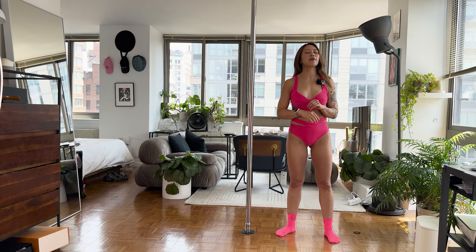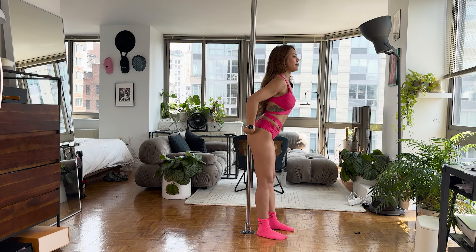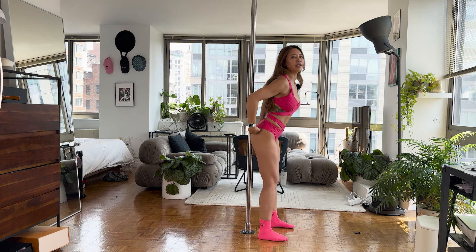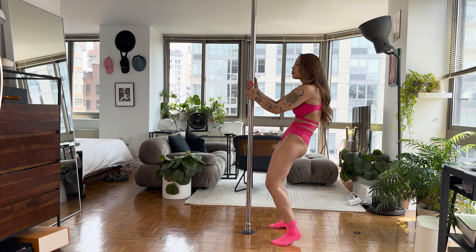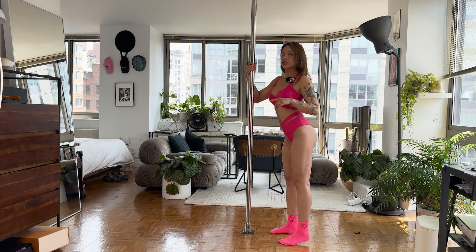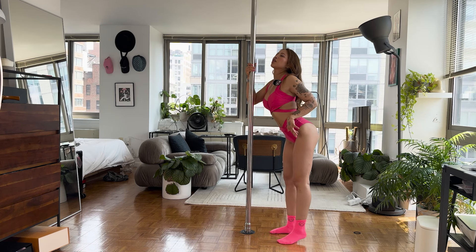Let's start from square one, getting that reverse body wave in. I'm still thinking about the pole behind my back, except this time I'm starting with my tailbone on the pole instead of the base of my neck. So: tailbone on the pole, rolling each vertebra all the way up, tailbone back on the pole, rolling all the way up. Now let's add the leg — if I tuck my hips forward, the noodle comes in, rolling up; hips come back, noodle comes back.